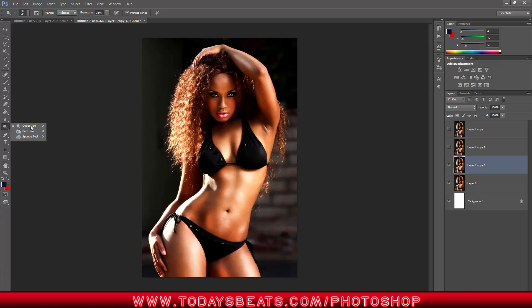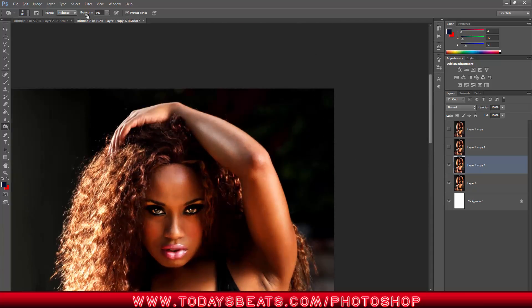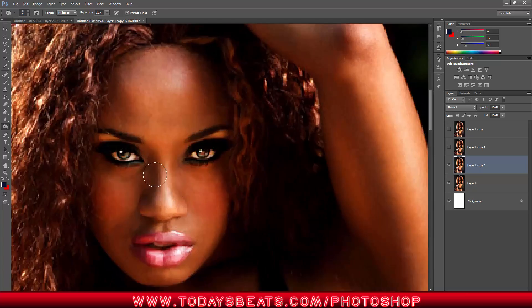Now let's go in here and add the Burn. The Dodge does the very opposite of the Burn — we add shadow and the same principle applies. You can adjust the exposure based on how hard you want it to hit. In this particular case, I want shadows deep because I want the highlights to pop. So now we add some super sheen to her, and if you do a before and after you can see where it's working.